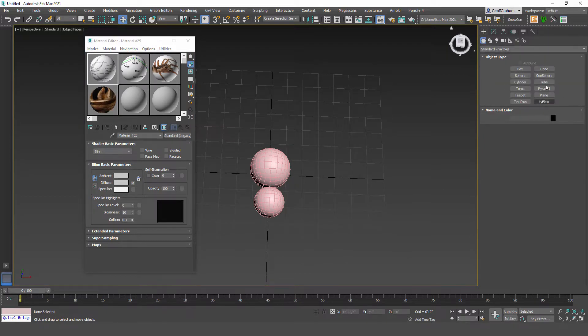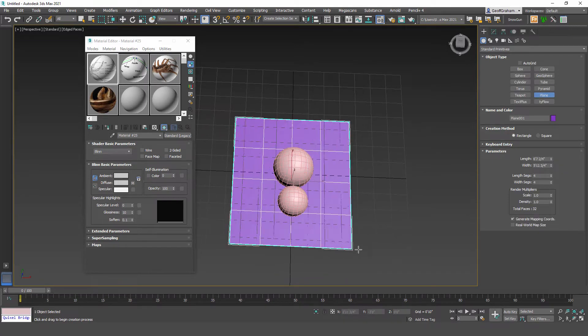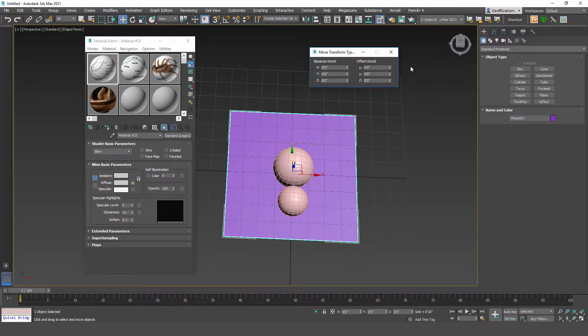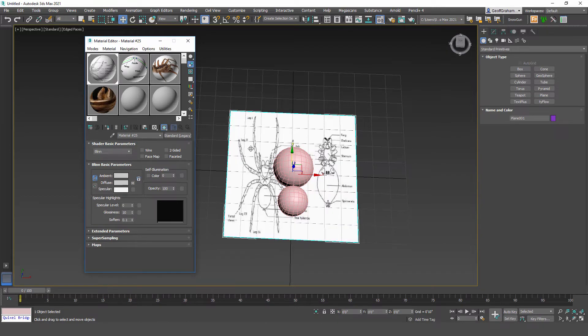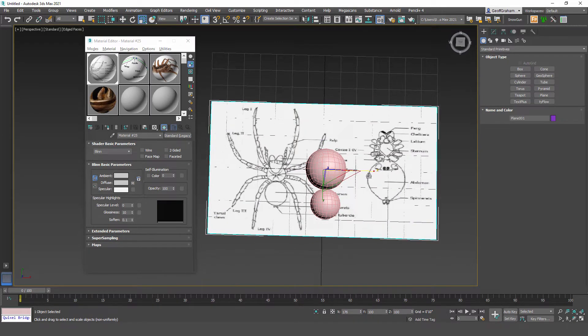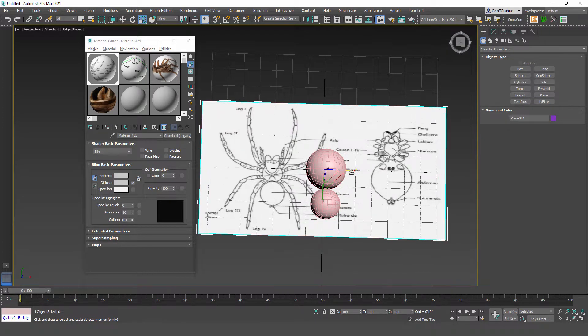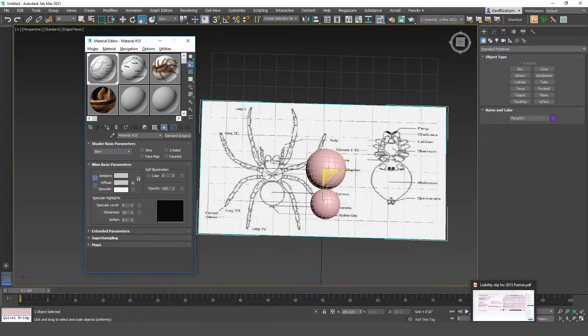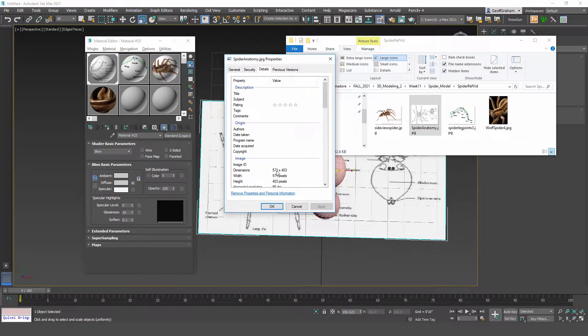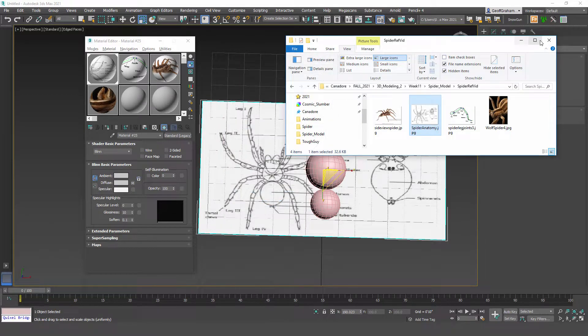Let's make planes to apply these to. Create the ground plane first — go to the modify panel, create a plane, set length and width segments to one and one by right-clicking on the spinners. Center it, then drag the material onto it. Scale it out to eye it up. If you want the exact size, right-click the image file, go to properties, and in the details section you'll see the dimensions — for example, 571 by 403 — so you could enter 5.7 by 4 as the plane dimensions.